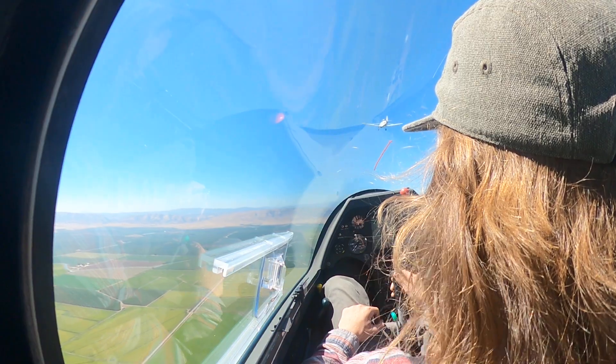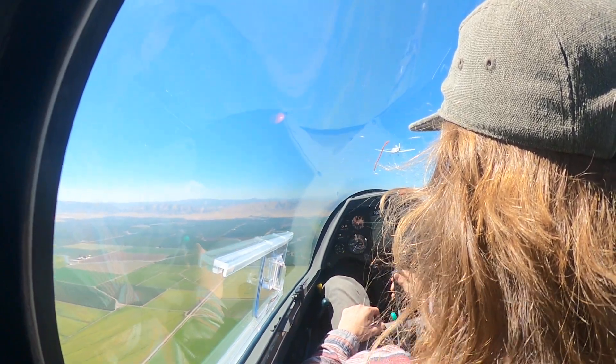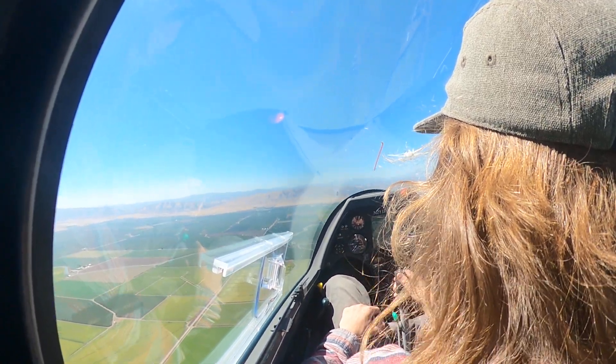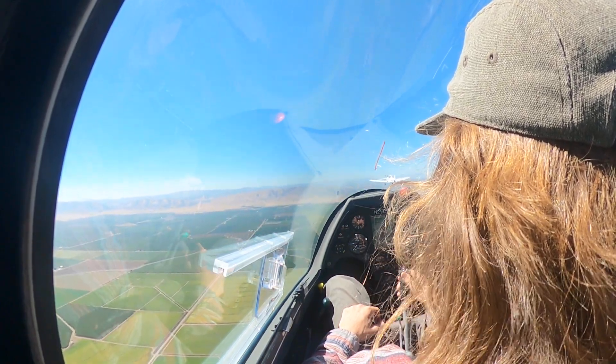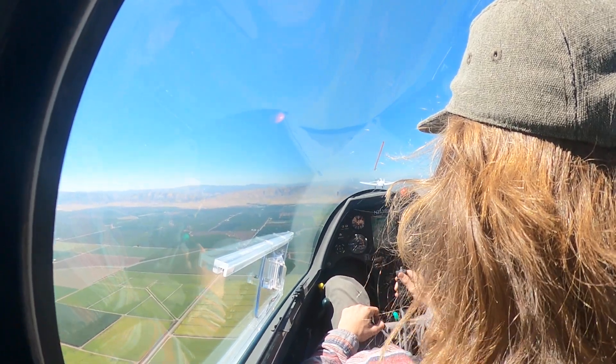You can see the glider just beyond the tow plane. Keep on coming up till there's no sky beneath the tow blade, and hold right there — one, two, three.